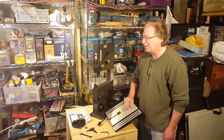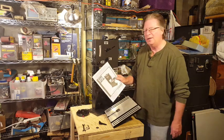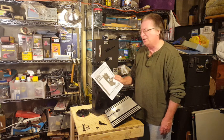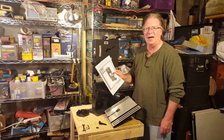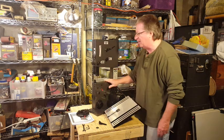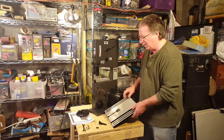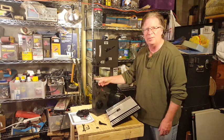I've gone ahead and read the owner's manual and the safety instructions — I do recommend that you read those and understand how to operate the machine safely. We're going to go ahead and assemble this now. It's pretty straightforward: we're just going to mount the tabletop and then adjust the blade.